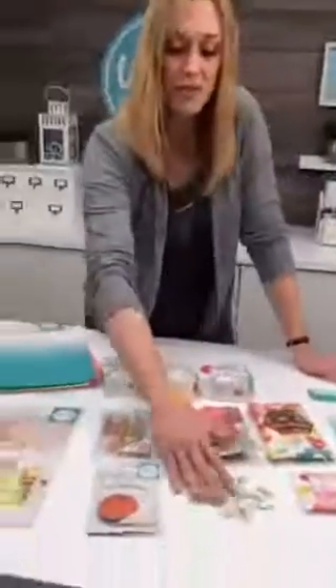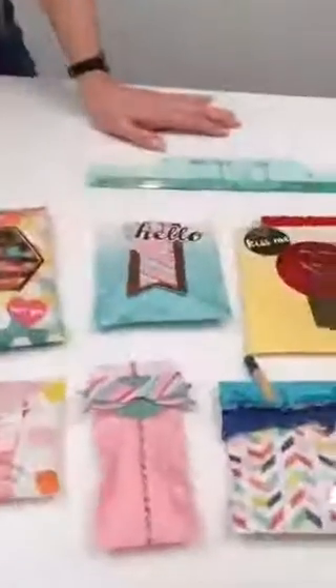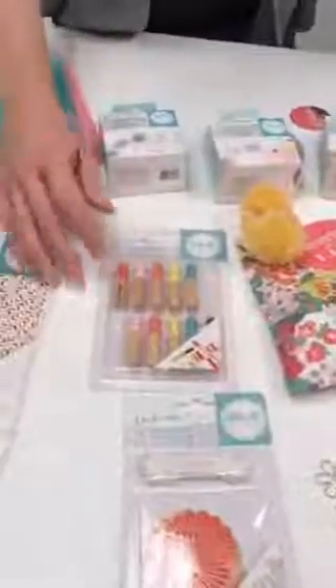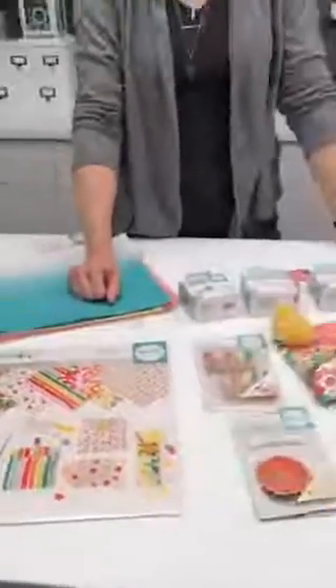They've got all these fun accessories — little paper clips that you can add on to hold your embellishments, beautiful little tags you can tie on. I love these little vintage clothespins, aren't they cute? And all these little stickers to close them shut. And here's some fun bright patterns that you can do — super cute!